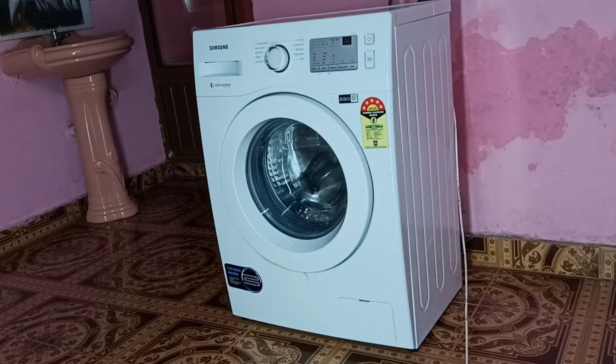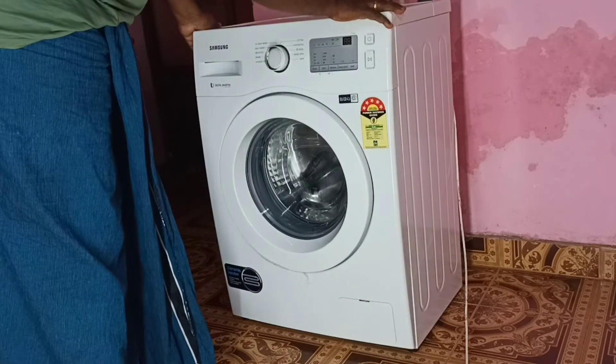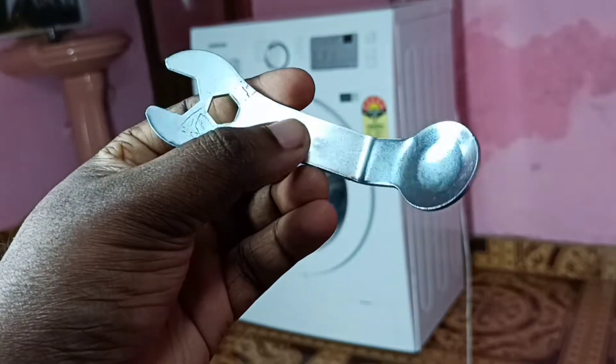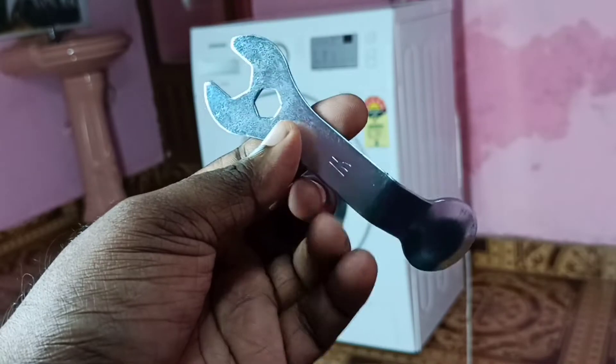Hi friends, this video shows how to fix the shaking of a front load washing machine or any type of washing machine. This washing machine is shaking, so I am going to fix this. First, we need a spanner like this — you will get it when you buy a washing machine; it will be in the cover.